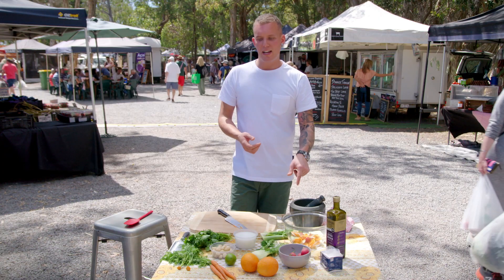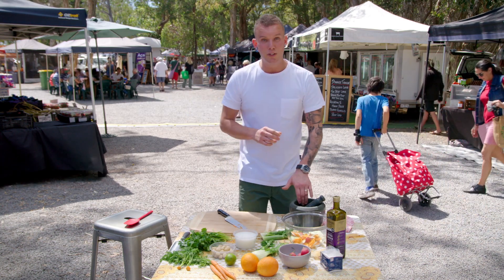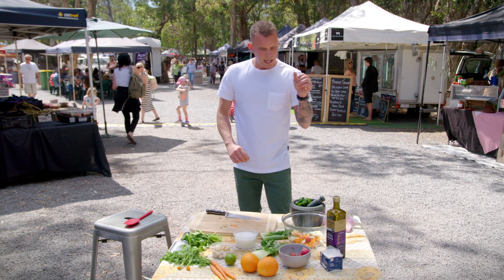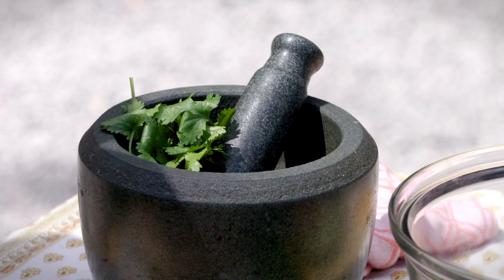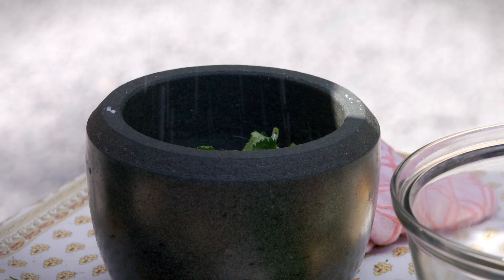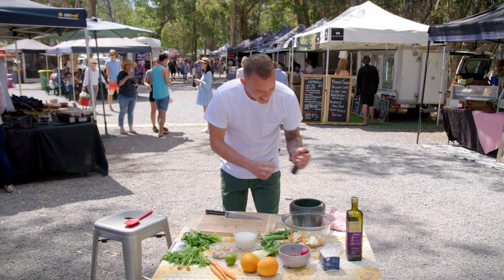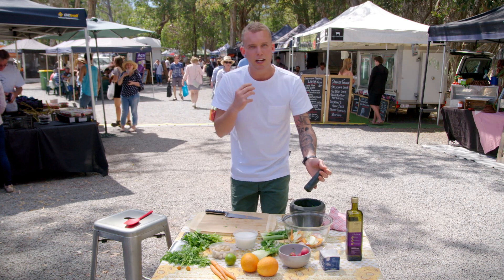Now I'm just going to get cracking on the coriander dressing - really, really simple. We've just got some beautiful coriander picked up from one of the stalls. Going to get that into a mortar and pestle and start working that with a little bit of salt, lime and olive oil. Take the tops. If you don't have a beautiful fresh bunch of coriander in the fridge ready to go, the roots do exactly the same thing. Get them into your mortar and pestle and start working away at them and you will get some serious coriander flavour. Just to help that grinding process, a little pinch of salt and some extra virgin olive oil. Now I'm just going to start to work this and mash it up, really get the salt and the oil starting to break down that coriander.